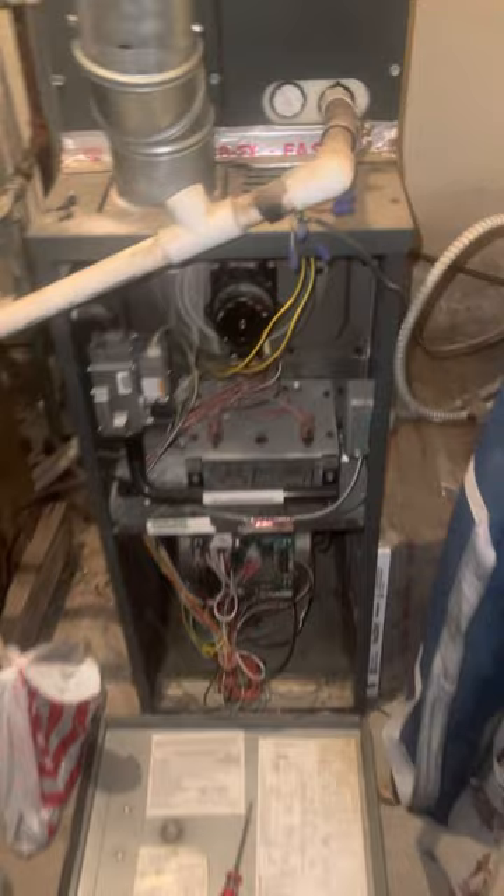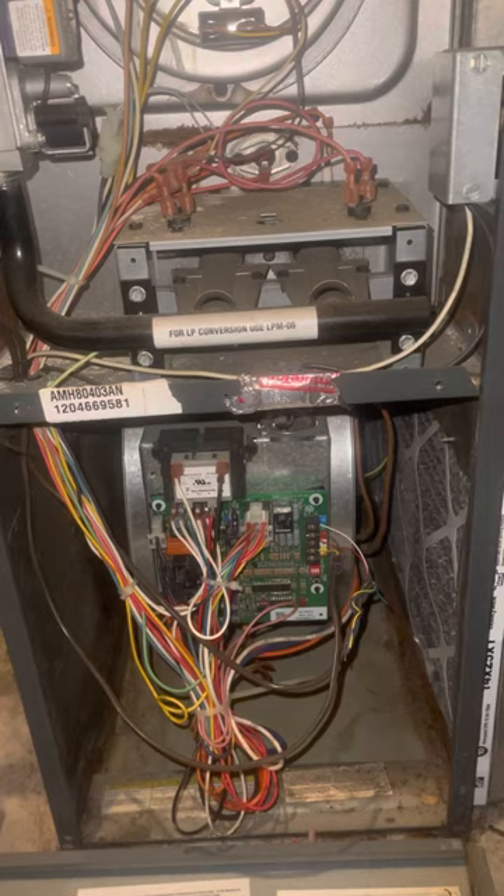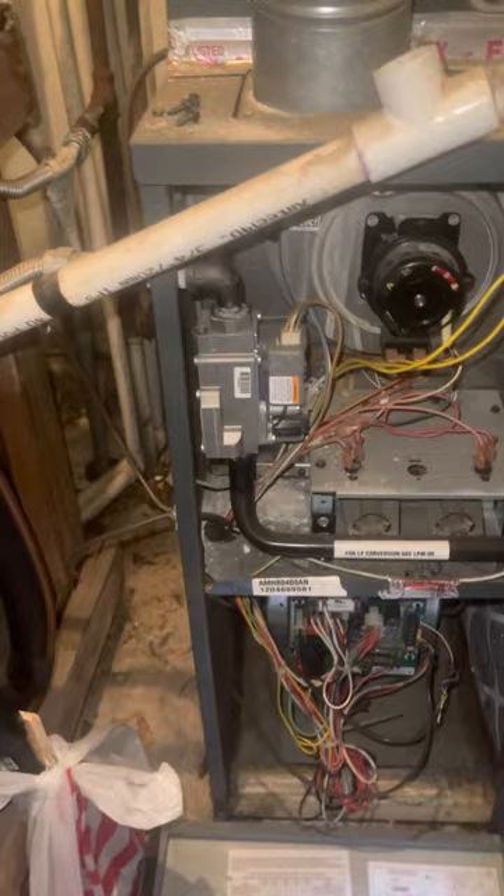Yesterday I had this issue where I came home and the furnace — it got cold in Atlanta — we turned on the heater and the fan would kick on, but the furnace, which is what heats the house, was not coming on. So I came in here, took off these two plates. It's pretty basic — you just open these up. I had a couple screws holding them in.